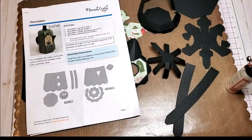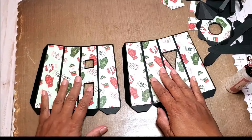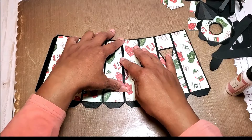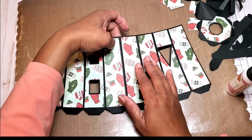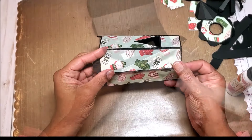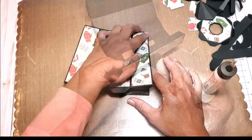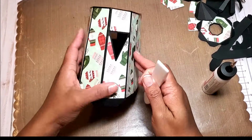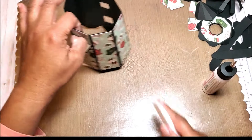The first thing we need to do is fold along the score lines — we're going to do that for both pieces. What we now need to do is join these two pieces together. There is a flap that we will glue, and then we want to attach these pieces. We're going to fold this on top of itself. Now we have the body of the percolator.